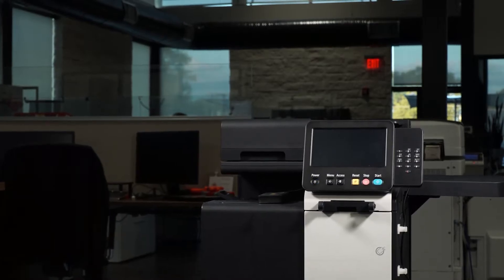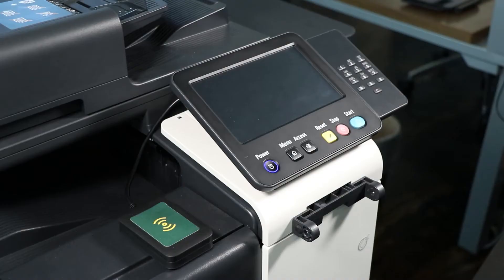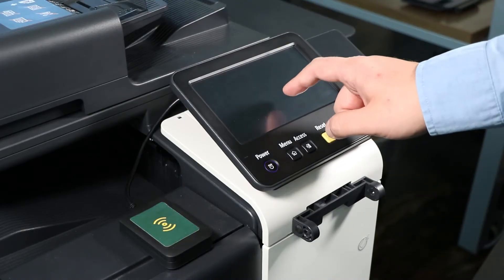When you approach the device, you may need to wake it from an energy saver or sleep mode. To wake the device, touch the device's panel.